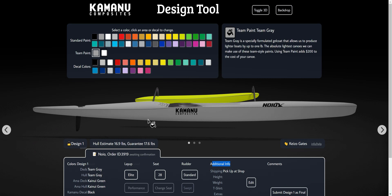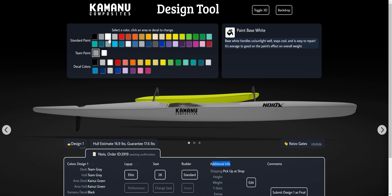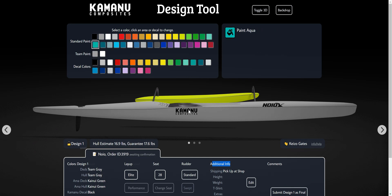Team gray will be the only thing that changes the overall cost — it is more expensive, mainly because material costs change. That cost change applies if you use it anywhere. It is a reasonably good way to save weight: the hull is about 60% of the surface area, so if you want a lighter boat but still want to do some color, mixing something in on the deck is a good option.